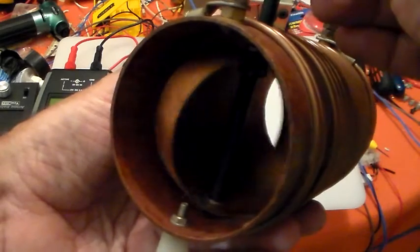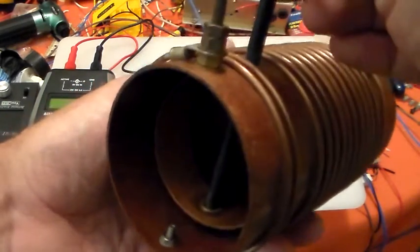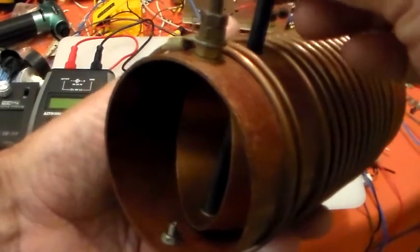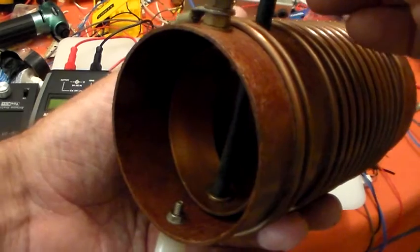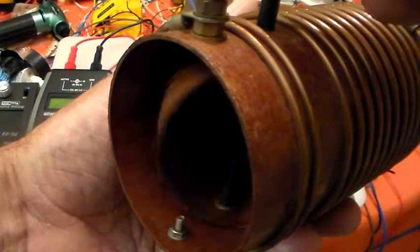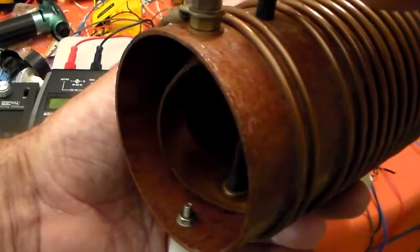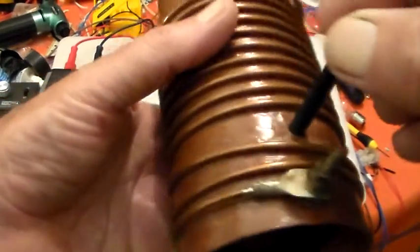I've seen variometers - you know, where you've got two coils. Normally in commercial comms, mainly old HF stuff, like military stuff would have a variometer in it. They match quite well but they're not overly efficient, the variometers. And I thought, well, this has got a shorted turn - I just wonder what sort of inductance this is.